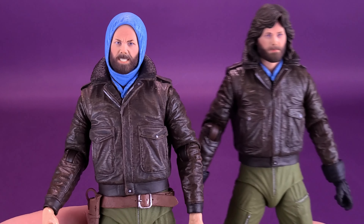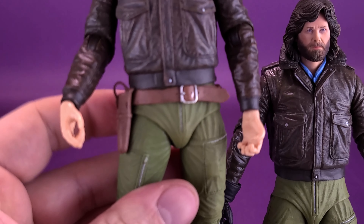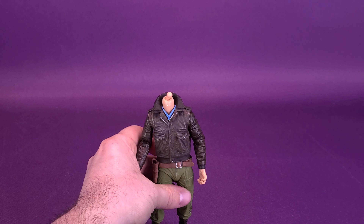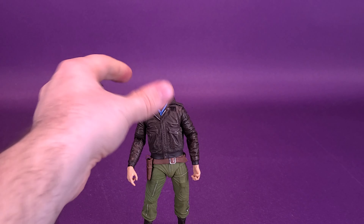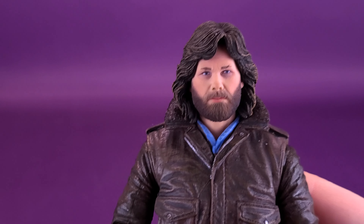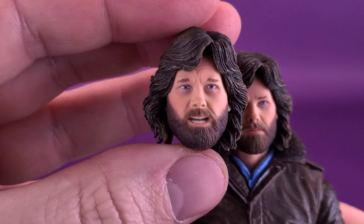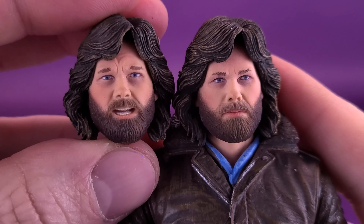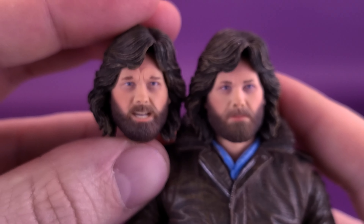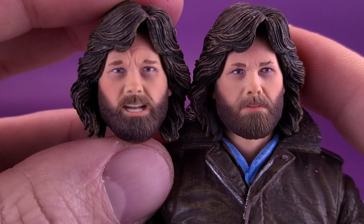If you're asking what would be the point of mixing and matching if you already have this figure — it's really only because this figure has the holster on the side. Speaking of which, you can also take the head sculpt from the newer release and swap it onto the original MacReady. Comparing the two unhooded heads: the survival station version has a neutral mouth expression, while the original had an open mouth with more worry in his eyes. The paint feels a little cleaner and sharper on the newer MacReady than the original, which seemed a little softer in application.